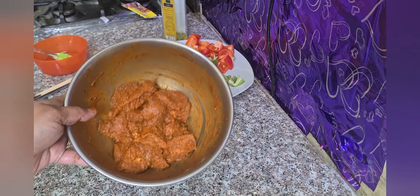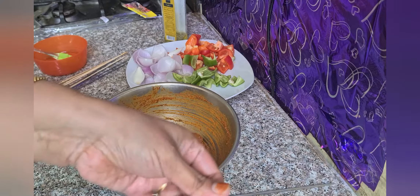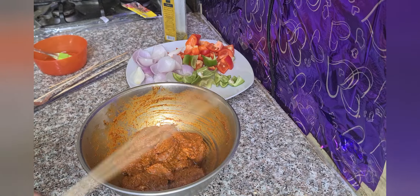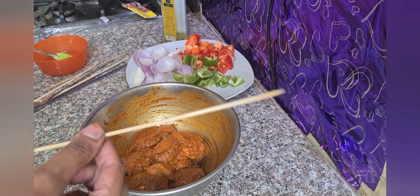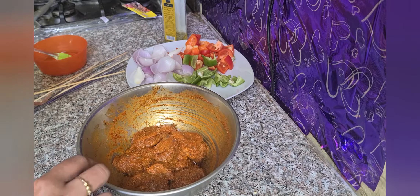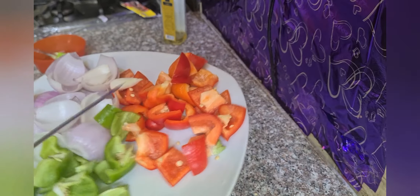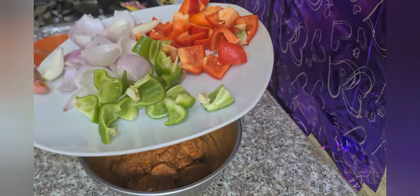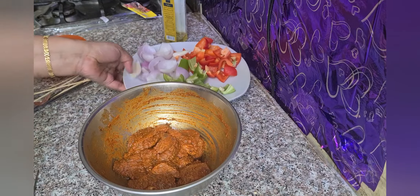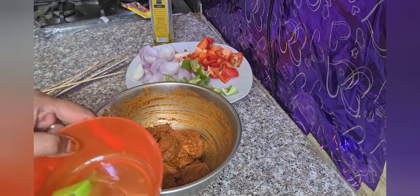Now let's grill it. For that I have taken skewers — you can use wooden sticks if you have them, but today I am going to use steel skewers. I have also taken some vegetables: green capsicum, red capsicum, onion, and savola cut as petals. I have olive oil in a small bowl with a brush for brushing.